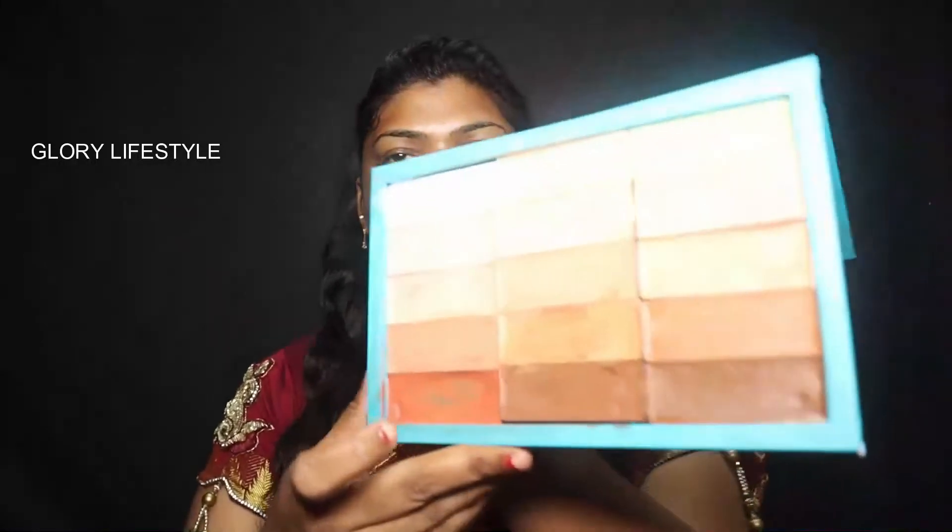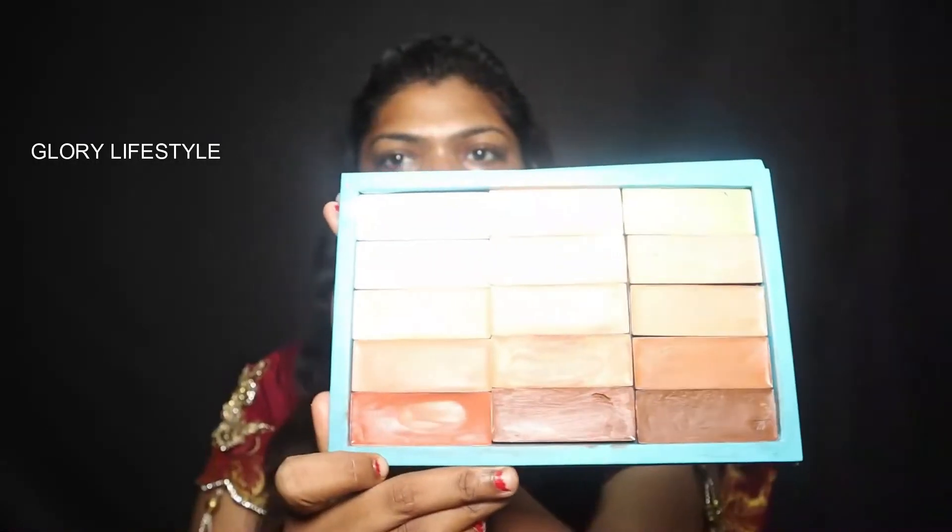Next, I have an orange color corrector for under eye. I have black marks on my face, so I'm using an orange color corrector with a blender. Then I apply a skin color concealer and blend it to achieve a flawless finish.